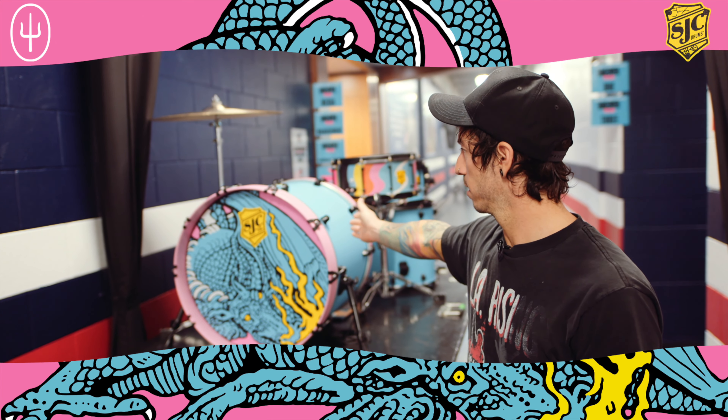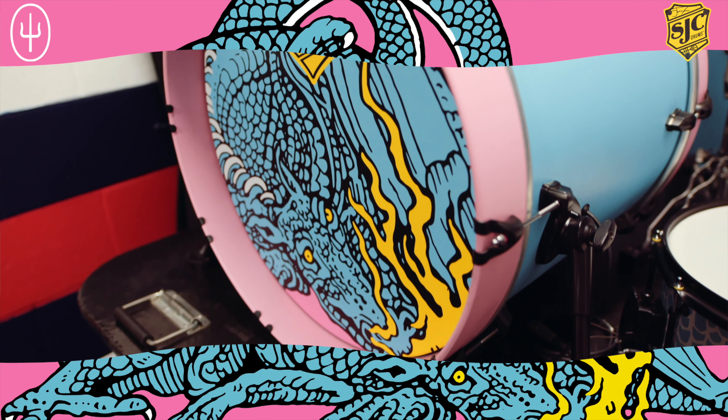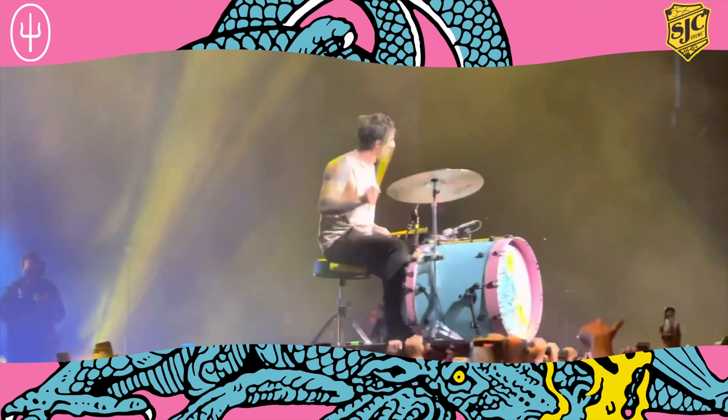This kit is blue and pink. It was the exact kit that I used in the music video for Shy Away and it's also a kit that I use every night on what we call Drum Island.